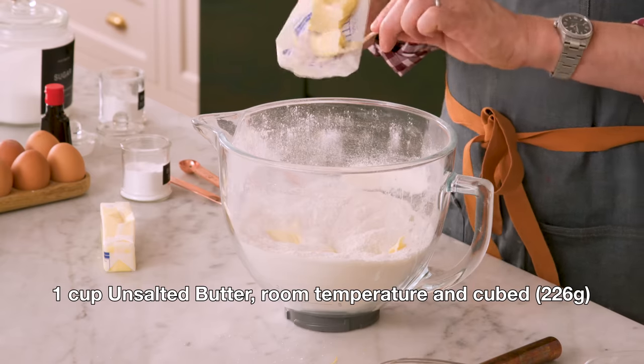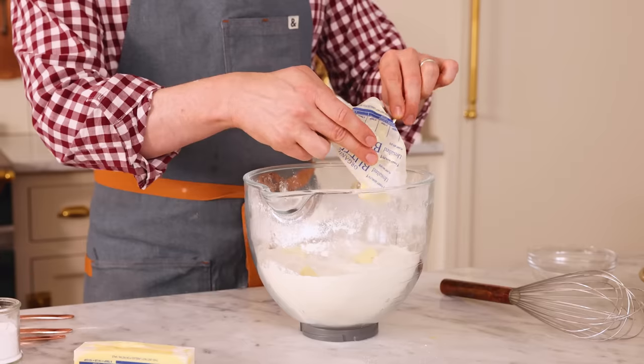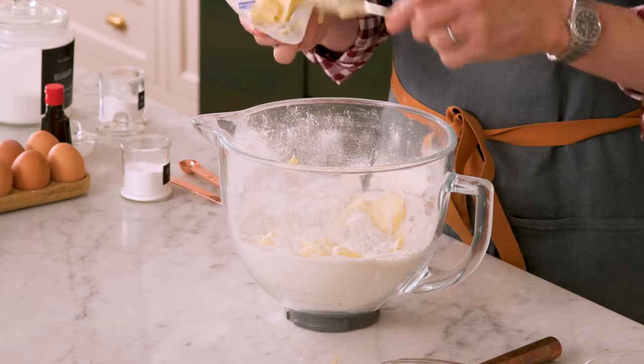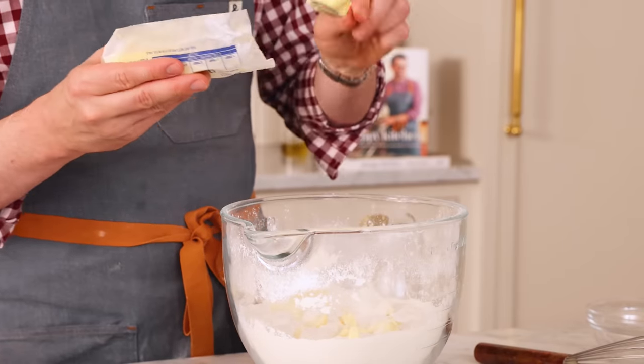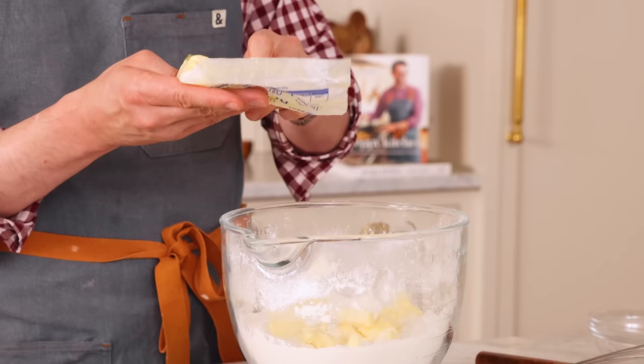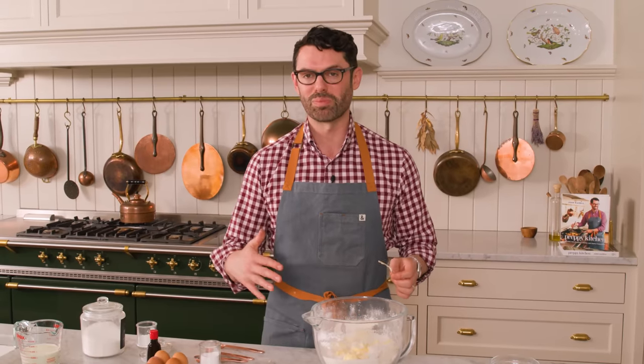If you watch this channel regularly, you'll know that over-mixing cake batter is horrible. It gives you a dense, gummy cake because you're activating the protein in the flour and it's gonna give you that stretchy, bready consistency. With this method, we mix the butter into the dry ingredients so all that flour gets wrapped in the fat, protecting the proteins from activating and giving you a wonderful, beautiful crumb.